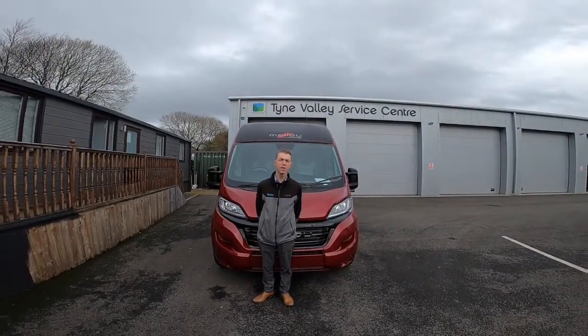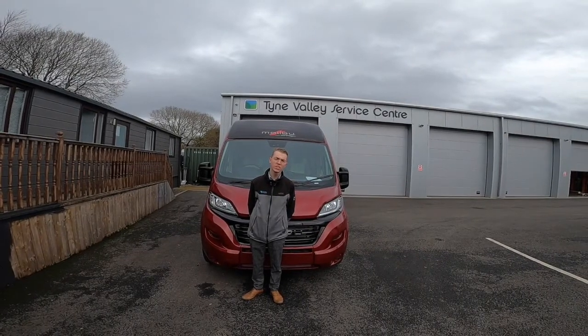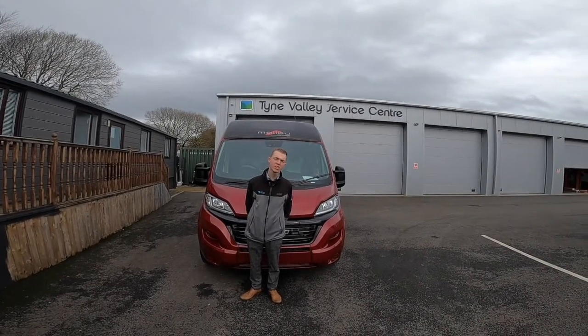Hi, it's me again, Callum from Town Valley Motorhomes. Today I'll do the handover on the Malibu 640 LE GT Charmin.